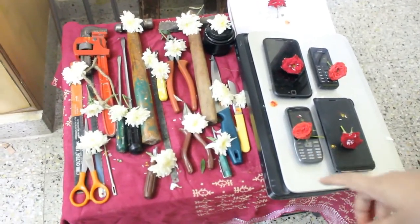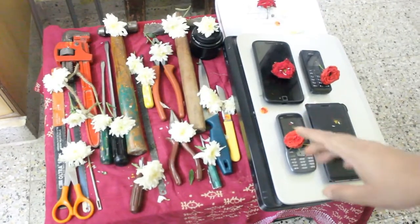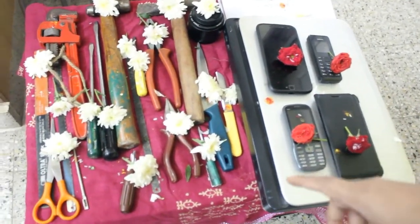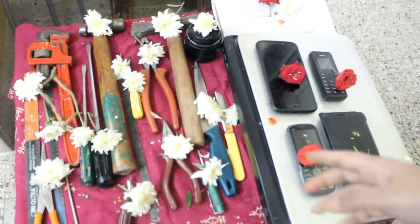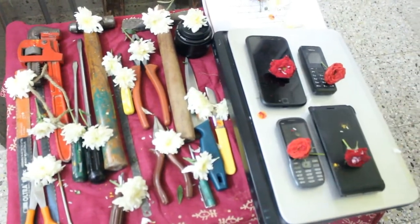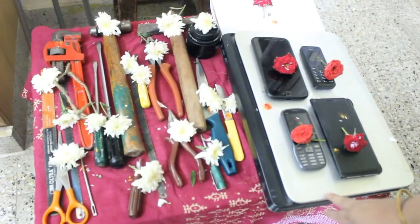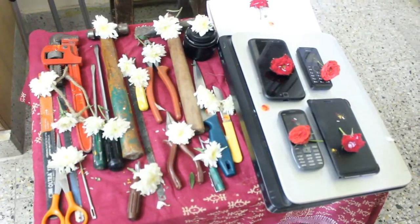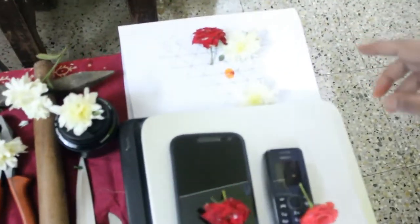Here are a few tools and on Dashara we normally do puja of the tools. Every year we do puja — here are all the tools: instruments, scissors, knives, hammers, screwdrivers, etc. Here is a laptop, then mobile, and here is Saraswati — I have tried to draw her on paper.